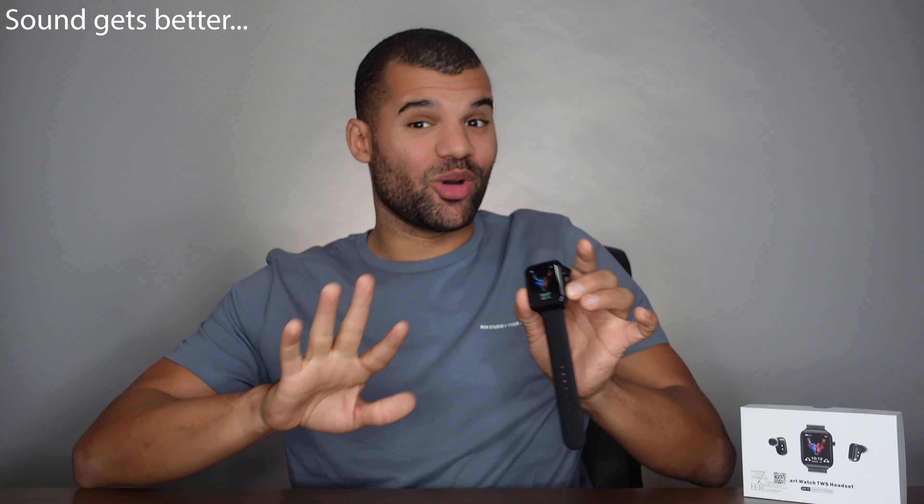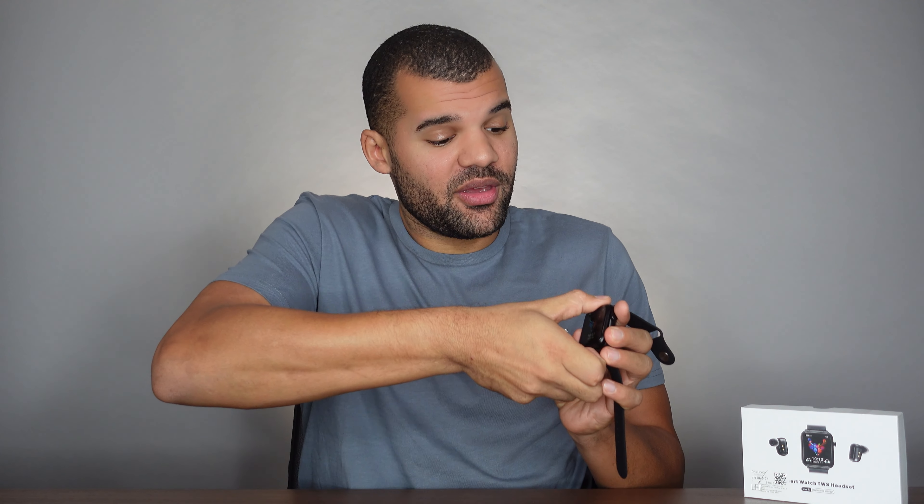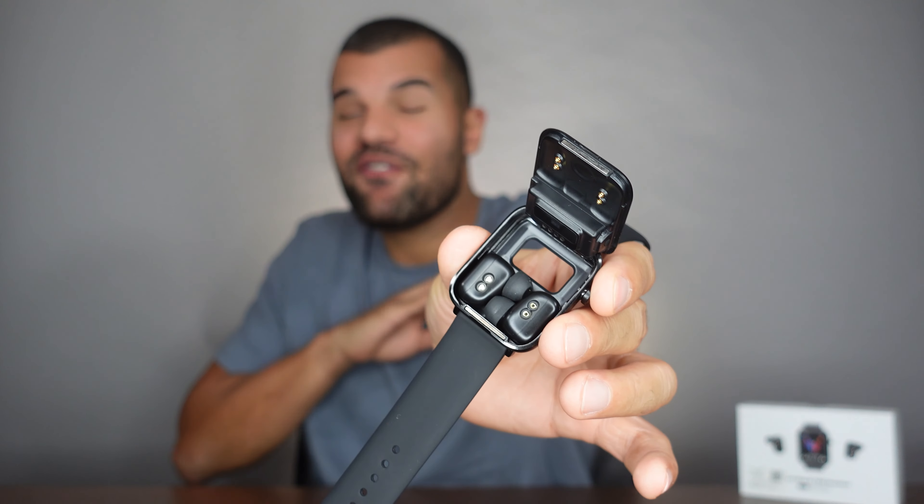Now this watch, this one is crazy. This one is a 2-in-1 hybrid smartwatch with built-in earbuds inside, and that's a feature that I've never seen on any smartwatch.